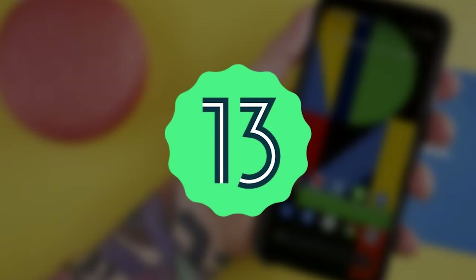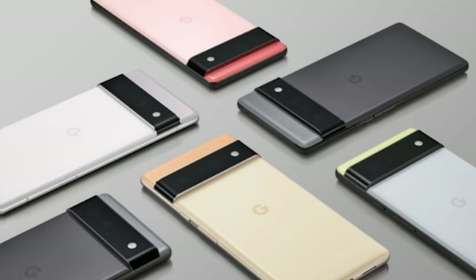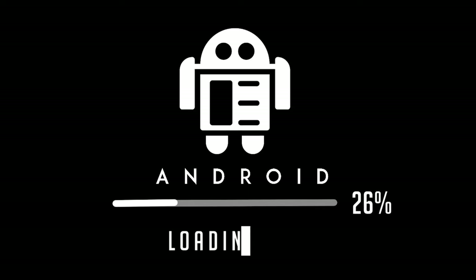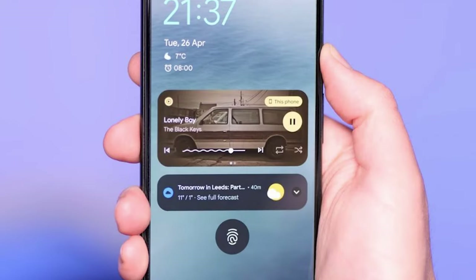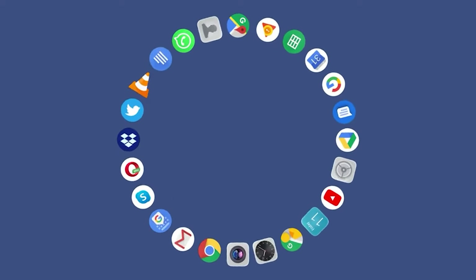The first beta for Android 13. Google has released the first beta version of Android 13, its mobile operating system. At the moment, the test build is only available for Pixel smartphones. The update has only a few new features and most changes are a kind of facelifting. In the media player, the timeline showing how far a song has progressed is now animated, and the part already played is shown as a wavy line. Google claims this helps users estimate playback time at a glance.